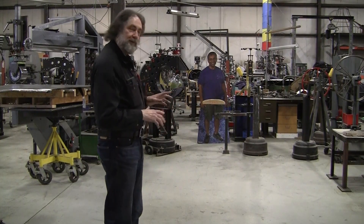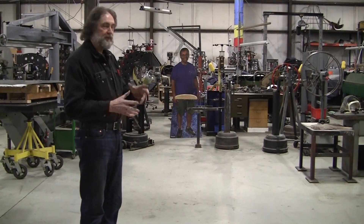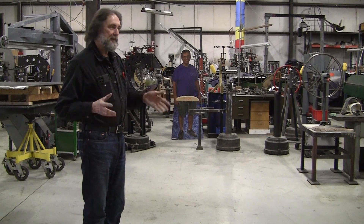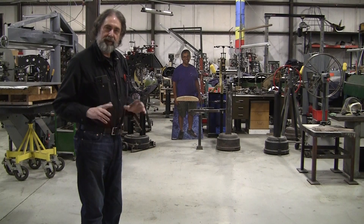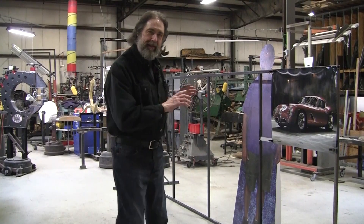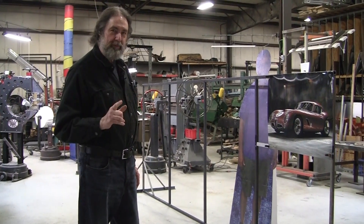First thing we're going to do is something different this time. I normally make this elaborate build structure that's used as a measuring tool. It takes probably three to five days to make that. I'm going to skip that step and do something different. We had open space — that's step number one. You need open space.